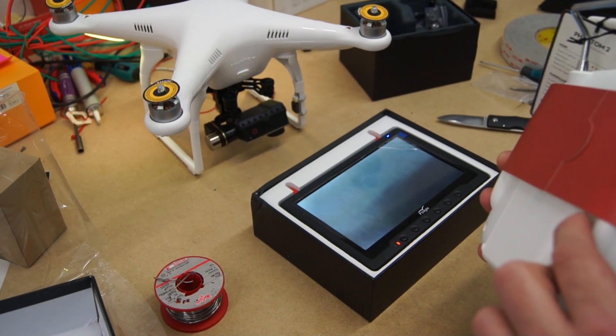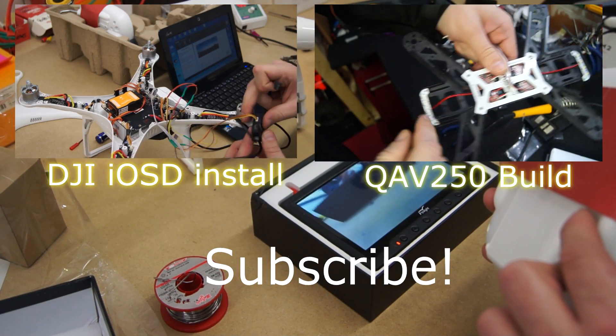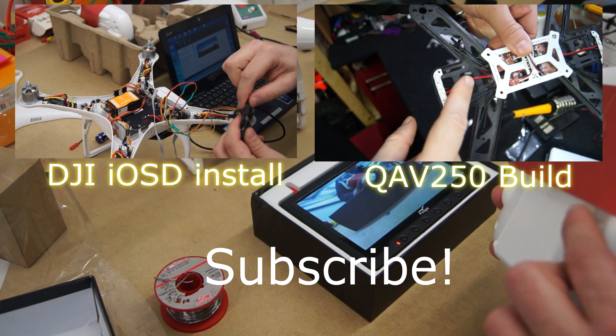That's all for now guys, thanks for watching. If you'd like to learn more, click one of the other videos on screen now.